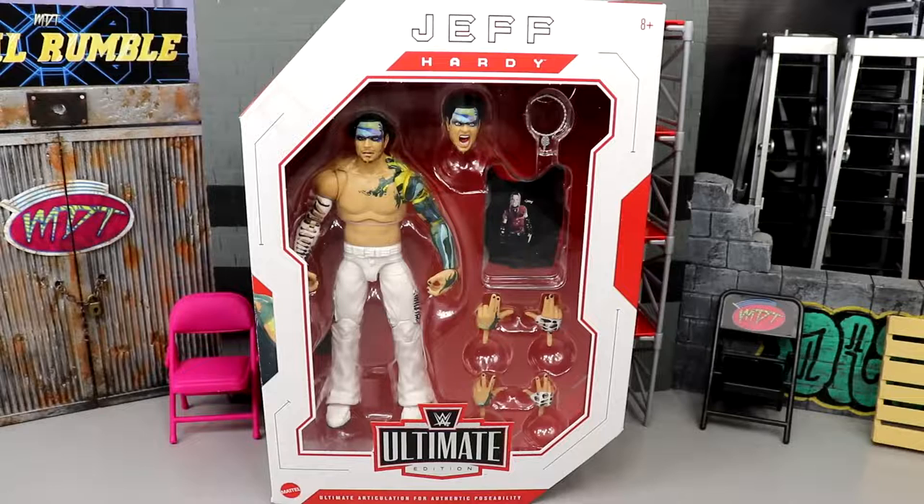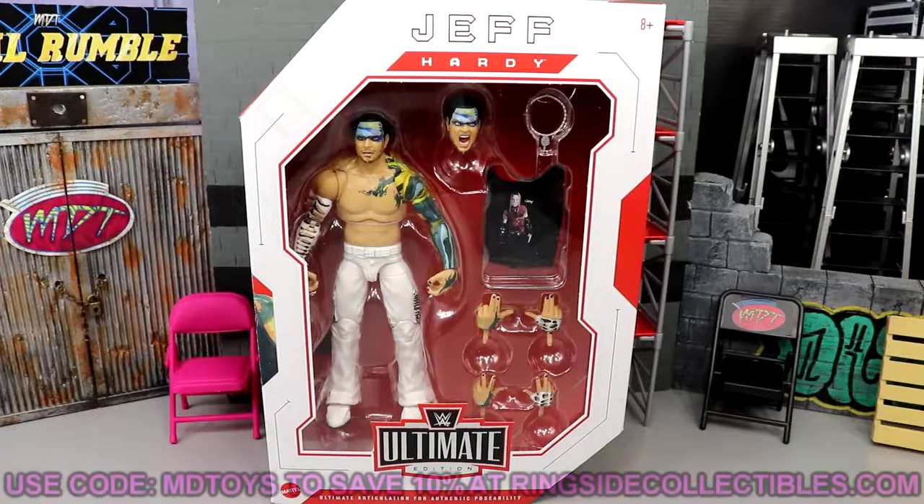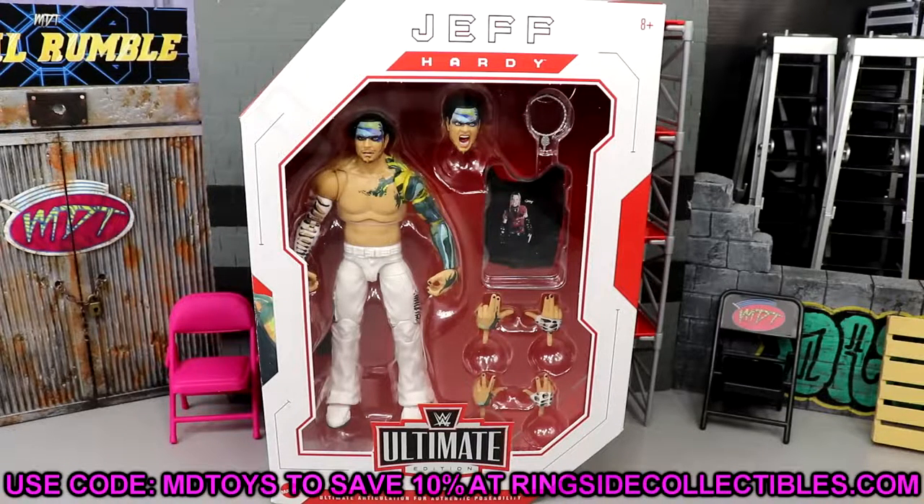Welcome back to another My Name's Twist video. Today we have the WWE Ultimate Edition Series 14 Jeff Hardy figure review. This is our second ultimate Jeff Hardy figure from Mattel, and it's likely our last one unless he signs back with WWE. I have some quarrels about the figure, but Jeff Hardy is one of my favorites of all time. If you'd like to grab this figure, head over to Ringside Collectibles using promo code MDTOYS to save 10%.